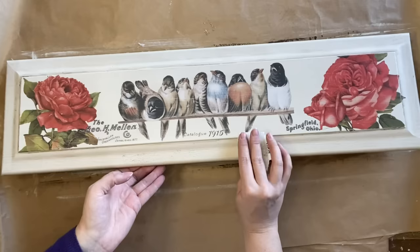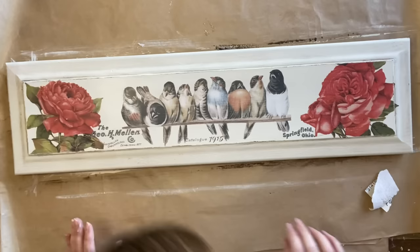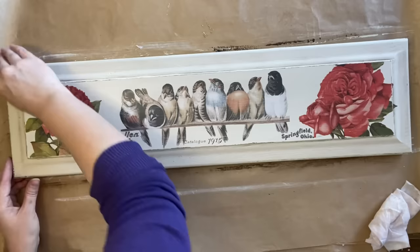Next I'm going to use some sandpaper to go around some of the edges and distress them back so we can see some of that darker wood. I'm swapping between 220 grit and 80 grit in certain areas. The paint is really adhering well so sometimes you just need that more coarse sandpaper to pull it back. I'm also using a wet wipe to pull back any of the excess dust.